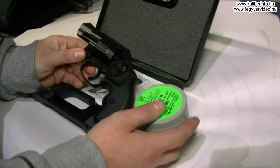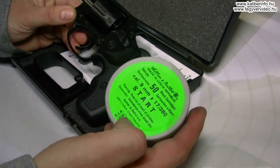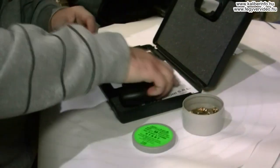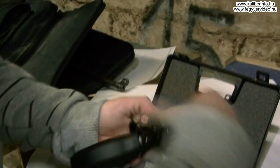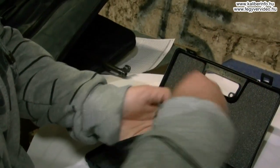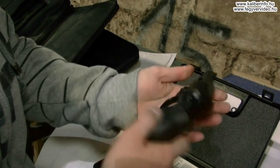A Bruni New 380-on 9mm RK riasztó tölténnyel próbáljuk ki.